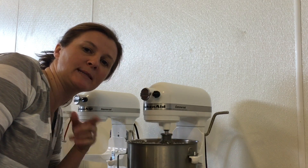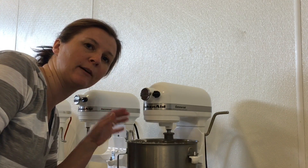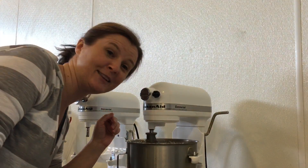Every mixer varies, but it's usually between 6 and 8 minutes. This one's been going for about 7. Let's take a look.